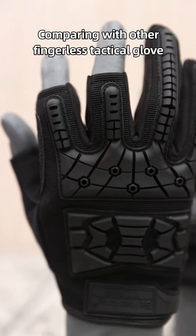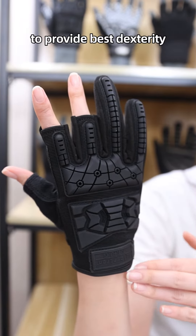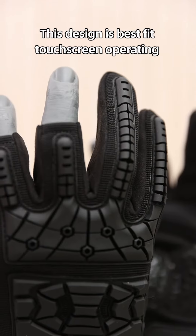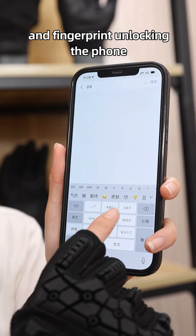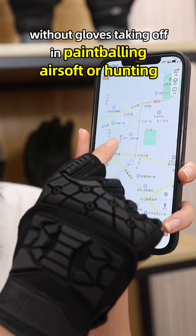Compared with other fingerless tactical gloves, this one has only 3 fingers cut to provide the best dexterity and extra protection for the remaining fingers. This design is best fit for touchscreen operating or fingerprint unlocking the phone without taking gloves off in paintballing, airsoft, or hunting.